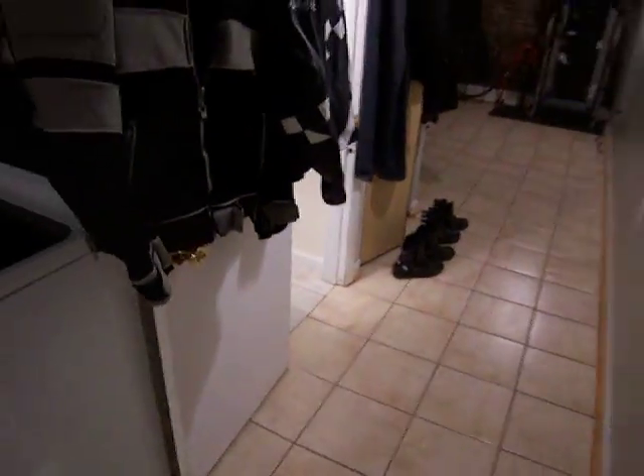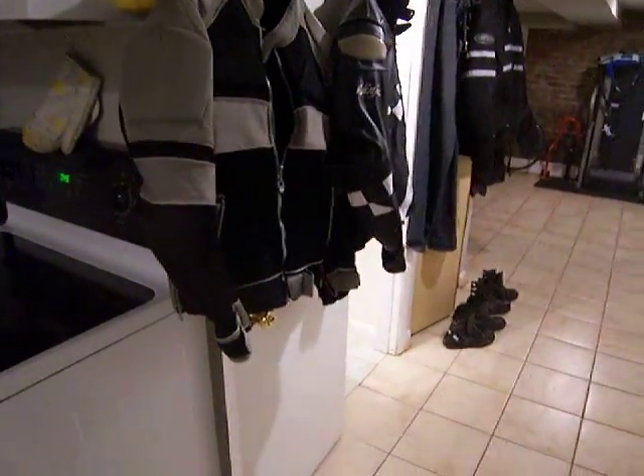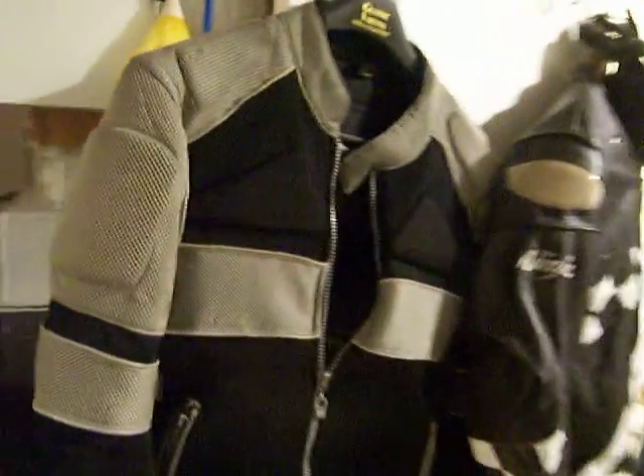Today I just wanted to do a quick video showing you my riding gear. There was a recommendation made by a YouTuber that I just show the gear that I have, and so today that's what I plan to do.